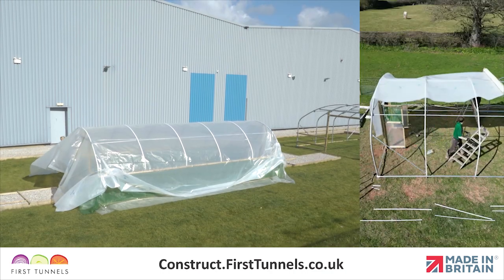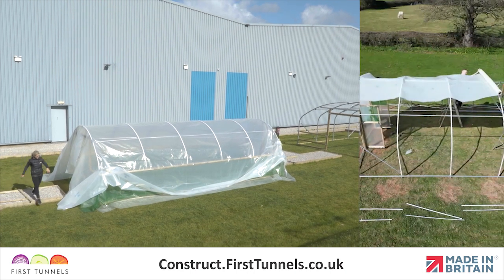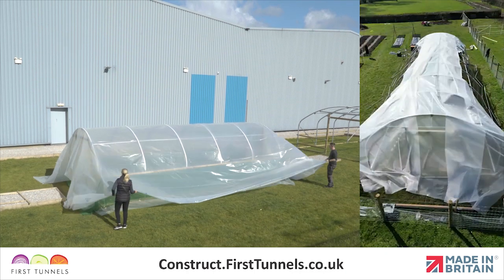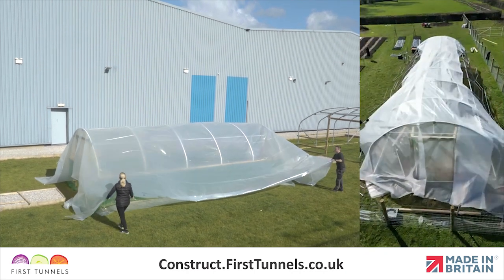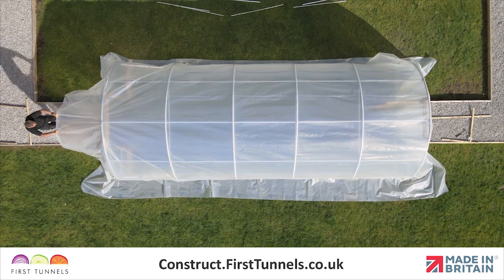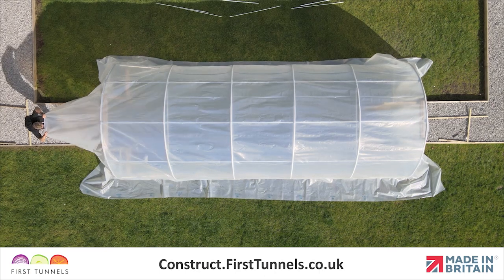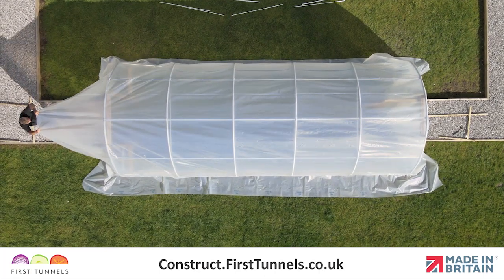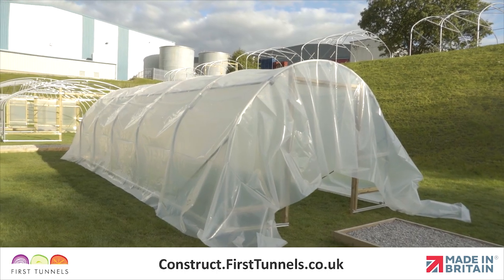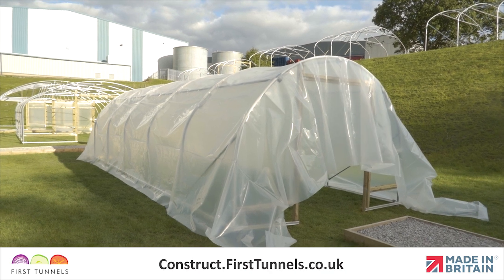If you are short on space or have a very long polytunnel, you can roll the polythene cover out on top of the polytunnel from one end to the other. You can then unfurl the polythene cover. Centralise the polytunnel cover over both the length and width of the polytunnel. The cover should reach approximately halfway down the door frames. Don't expect the polythene to reach the ground at the door ends.